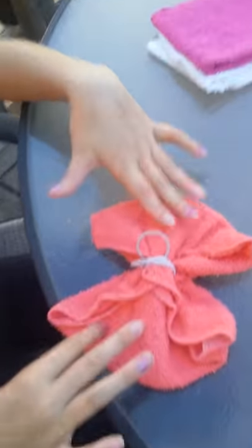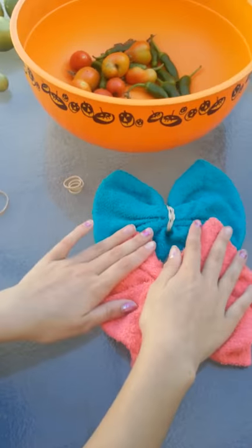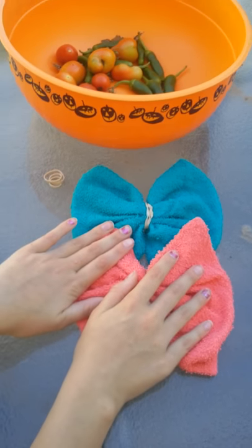This is obviously what it looks like, and then of course you have these two hair ties. So thanks for watching how to make some bows out of washcloths. Thank you. Bye.